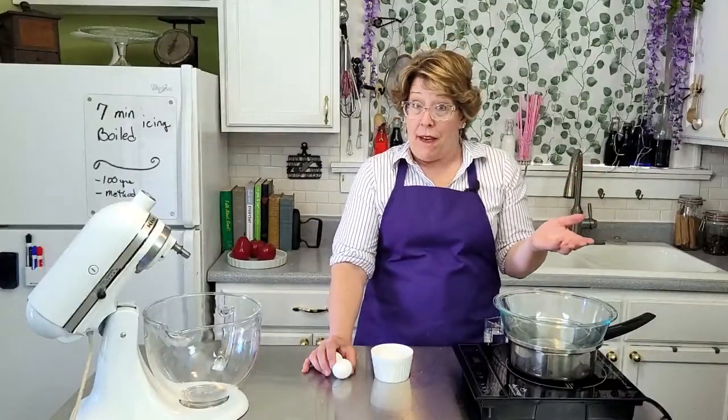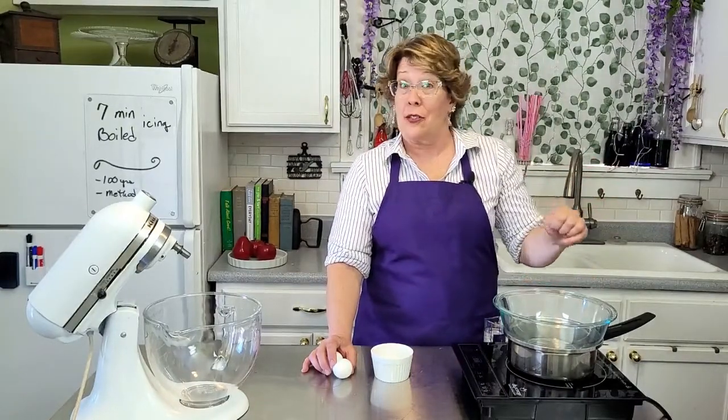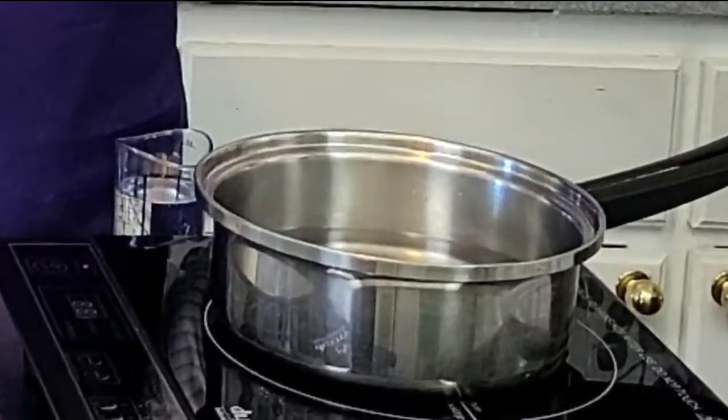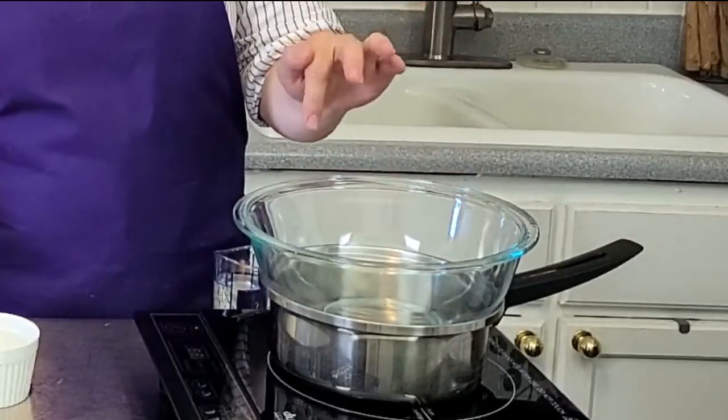We're going to start with the 7-minute icing. That's made over a bain-marie, or in America it's known as a double boiler. All that is, is just a heat-proof bowl over top a saucepan with an inch of water in it.